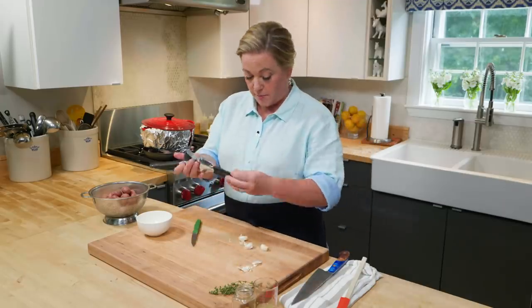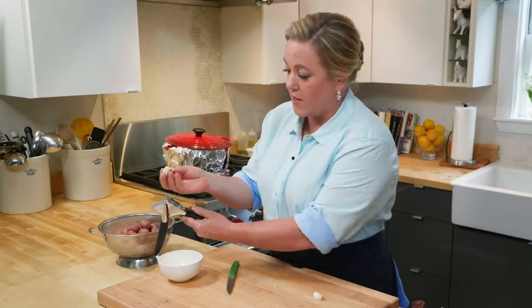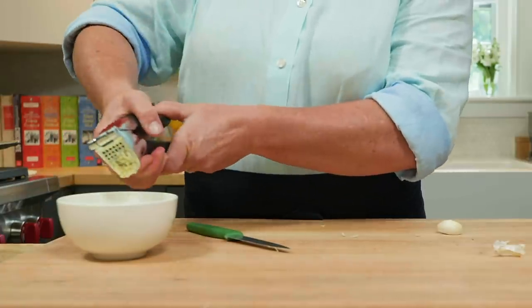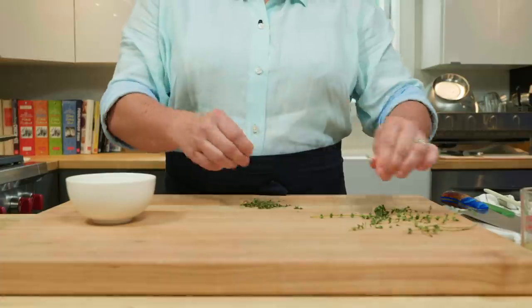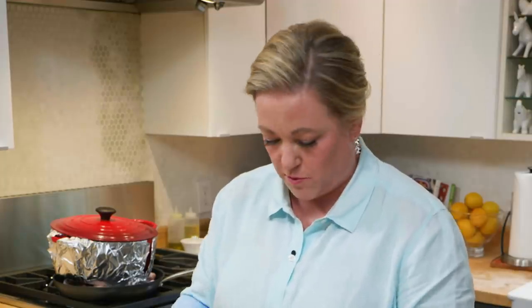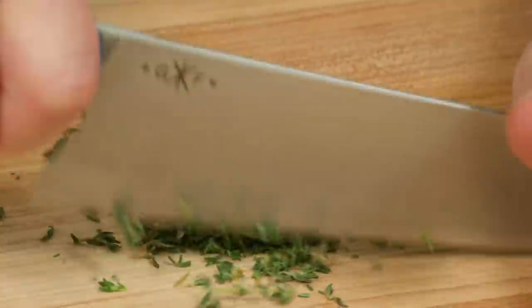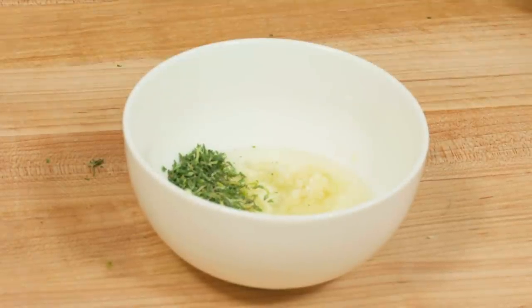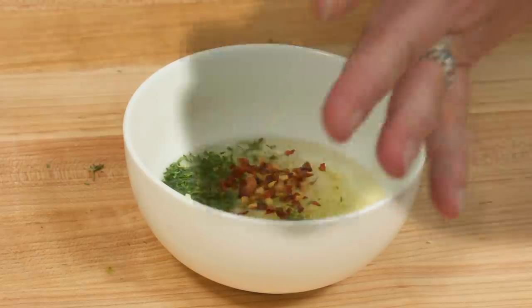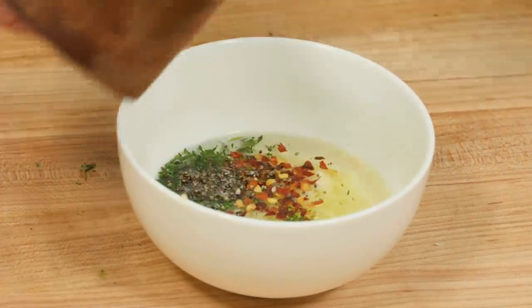You can mince the garlic by hand, but I love using a garlic press, especially for a fast midweek dinner. I don't even peel it — I just cut the root end off, put it in cut side down, and let it all squeeze out. Next, a little fresh thyme, about a teaspoon and a half. If you don't have fresh herbs, dried herbs work fine — just use about half to three-quarters of a teaspoon. Then some olive oil, a little lemon juice — two tablespoons — a few red pepper flakes for a little kick, and a little salt and pepper. That's it for this simple marinade.